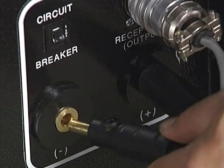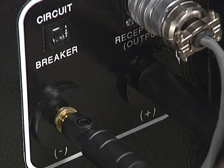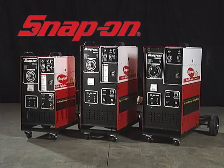Finally, for all three units, plug the ground cable into the negative minus terminal and attach the ground clamp to your work. Now you're ready to weld with your Snap-on Welder.